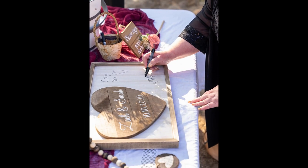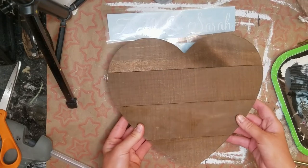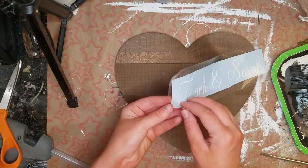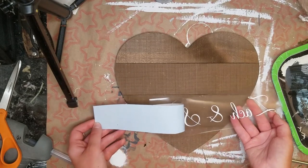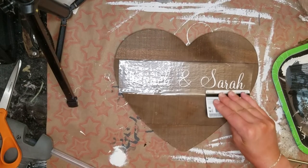Hey everyone, welcome back to Pajama Crafts where I do crafts in my pajamas. Today's video is a little bit different because it is wedding DIYs. As you may or may not know, Zach and I got married on the 10th, so that was just a few weeks ago, and I had filmed all these DIYs before the wedding.